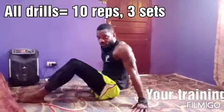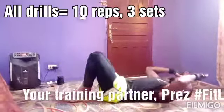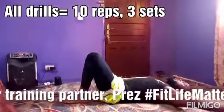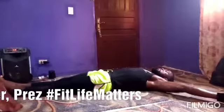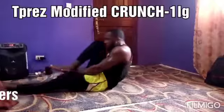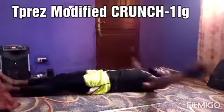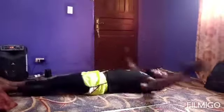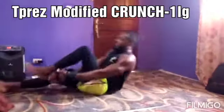So the next drill is the last drill for today. I'm coming here with my hands open. One, two, three, four, five, six, seven — slowly — eight, nine, and ten. And then you also go three sets of that.